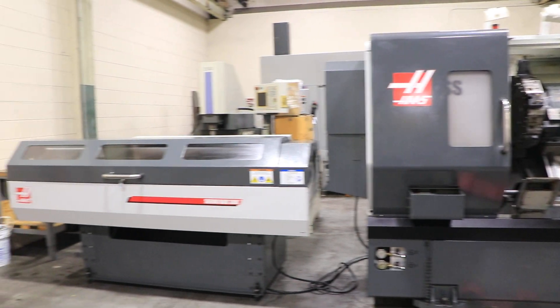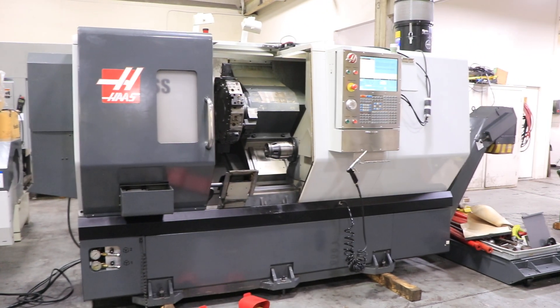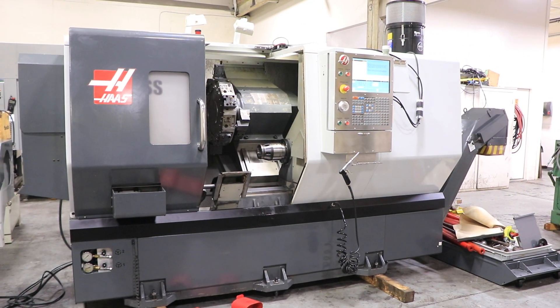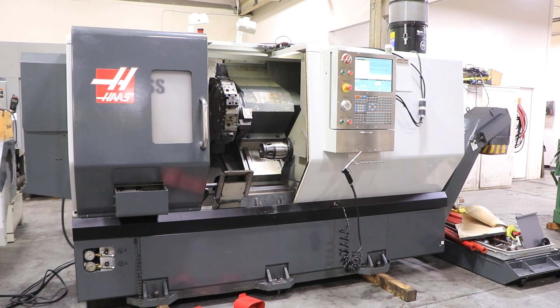Today we have a 2012 Haas DS-30SS. The machine has a Haas Servo 300 bar feed, main spindle, sub spindle, 12-position turret, parts catcher, and chip conveyor.